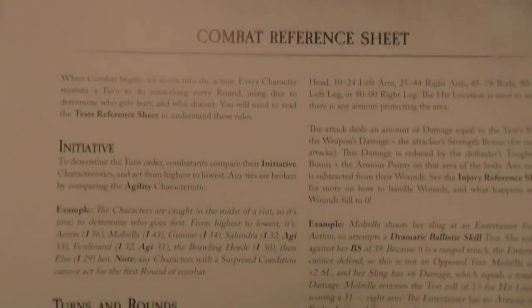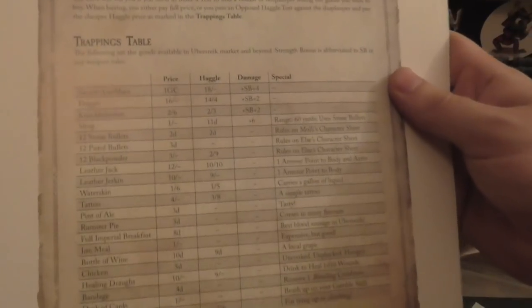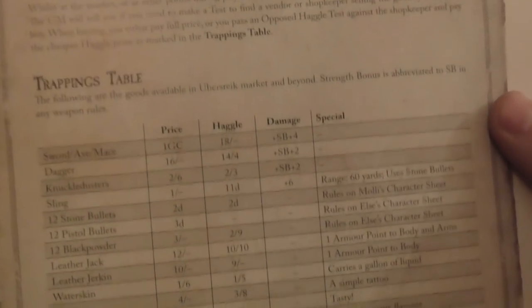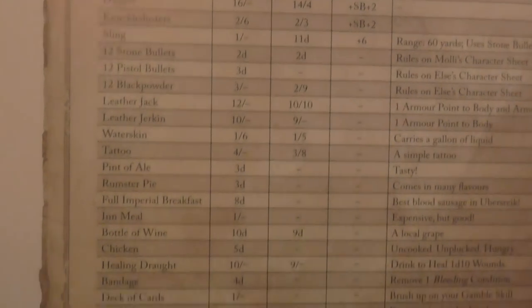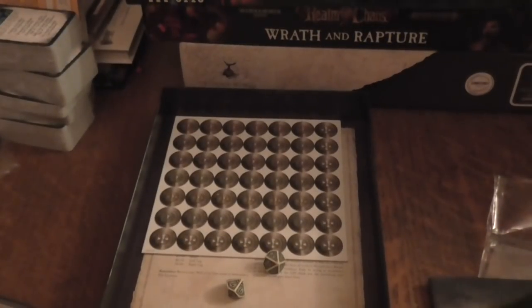There are some handouts — I'm not going to show most of them because it would be a bit naughty. The only handout I'll show is one about haggling and pricing, with a picture. I don't want to show the others as they're involved with the story and I don't want to ruin it. There's also something telling me to play Vermintide — I do actually play that, though I haven't had much time recently.